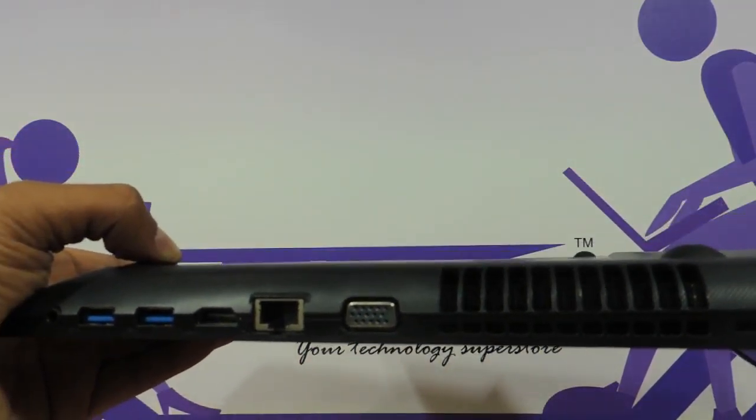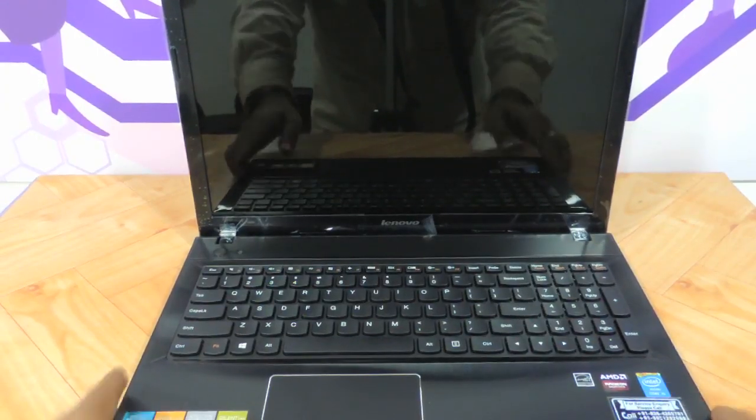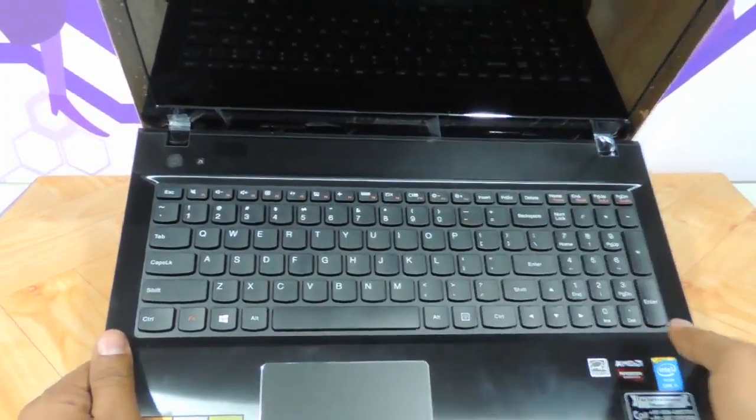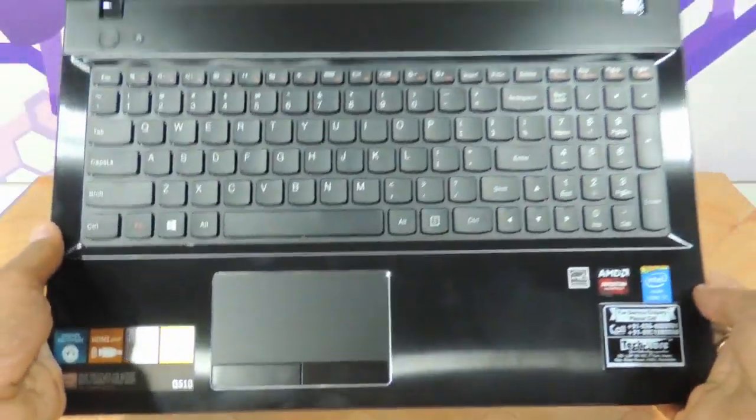The thickness remains the same. Now the metal that we were trying to find in this G510 'metallic black' is over here — in the palm rest area and this entire part over here, as you can see.